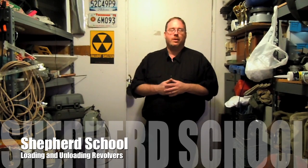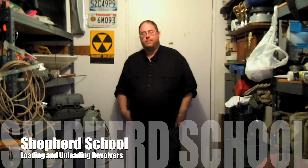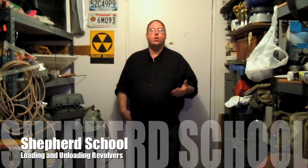Hello again, this is David from the Shepherd School and today I want to talk a little bit about revolvers — specifically using proper techniques to load and unload revolvers, and talk about some speed loaders that you could use.